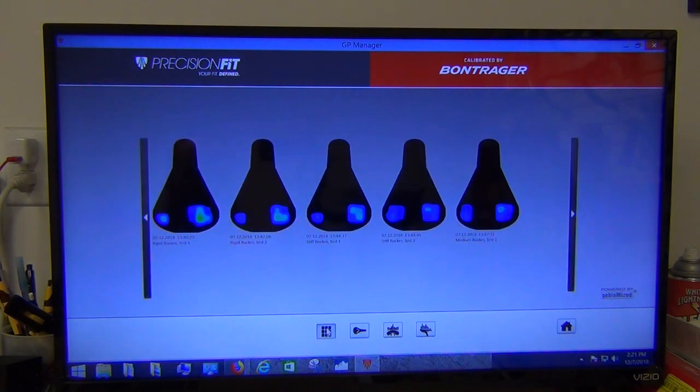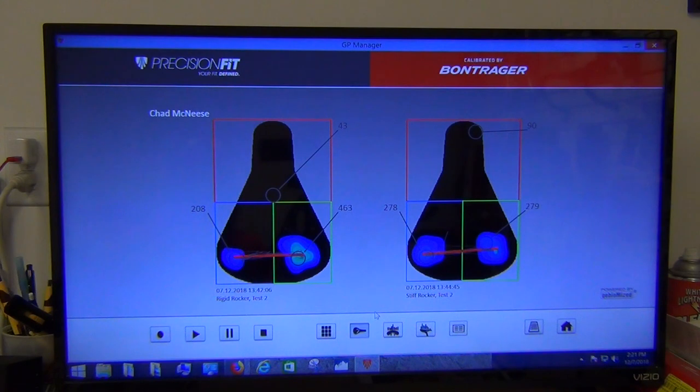Quick conclusions: test two seems to be the best-case scenario for the rigid rocker. Comparing rigid to stiff, the pressures are obviously higher on the rigid. The motion is almost identical in terms of left-to-right between both, but the pressures are significantly lower on the stiff rocker setting. Some of this may come from the capture time — we're doing five seconds at roughly 90 cadence, so however many cycles that is per side.